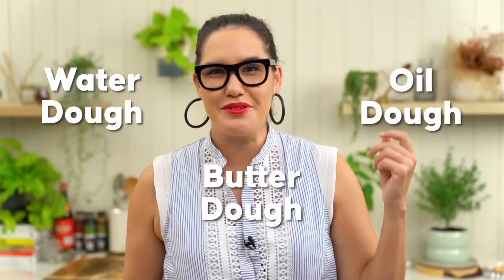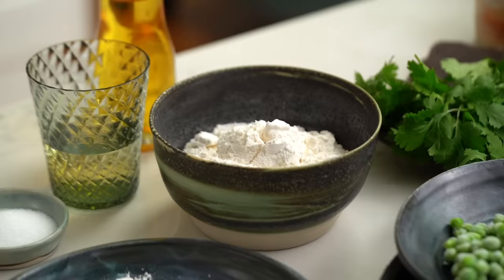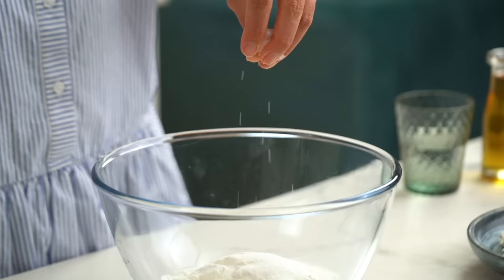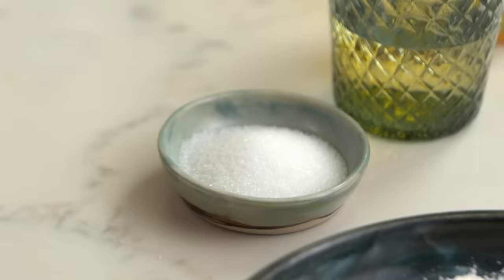Let's get going on that dough. We need to make two different doughs. The first one is the water dough — I've seen these called so many different things: water dough, oil dough, butter dough. We're going with water dough. The main point is you want to use some cake flour. Cake flour has a lower protein content, less gluten, which means we get a shorter, more crumbly pastry — kind of what we're after. You could use all-purpose flour if you can't get cake flour, but I get the best results with cake flour. Add in some salt and some sugar.